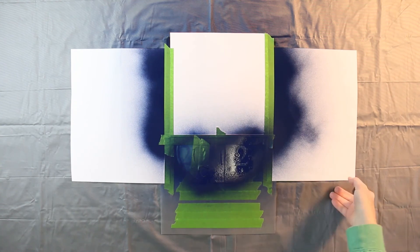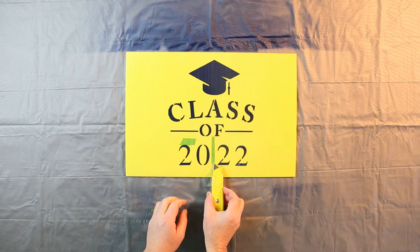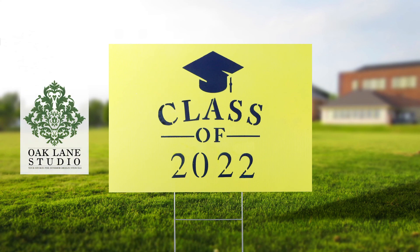Once finished, simply remove the stencil and any remaining tape, add the wire stand, and your sign is ready to celebrate all the new grads. For more tips and ideas, visit oaklanestudio.com today.